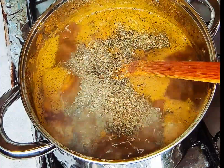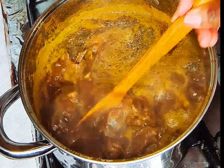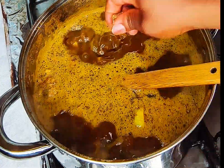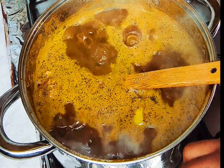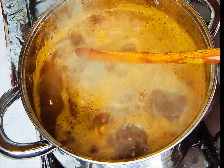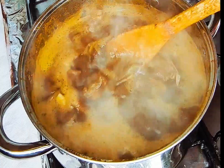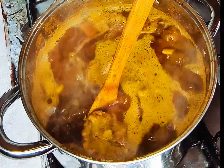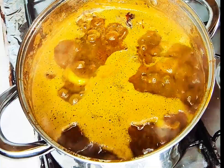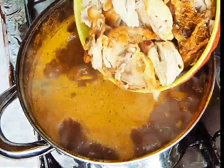I have some dry bitter leaves, and we also have beletiete. I found out that the name for this is bush apple leaves — I shared it on my page and someone gave me the right English word for it, so beletiete is bush apple leaves. Thank you guys for giving me the right word! We're adding both the dry bitter leaves and the bush apple leaves to the soup.